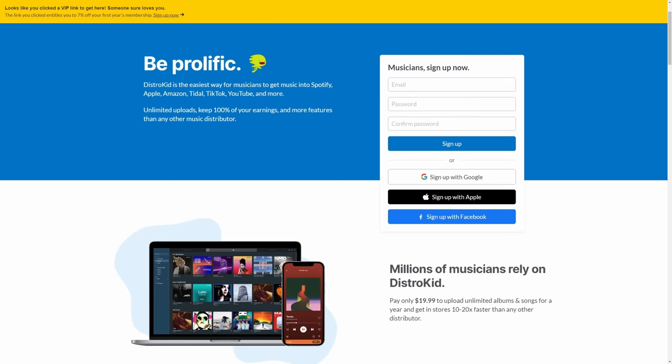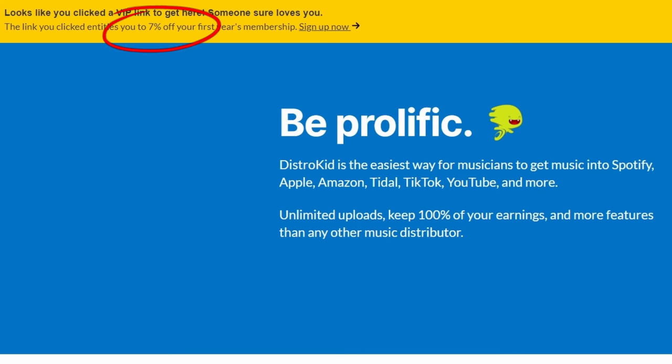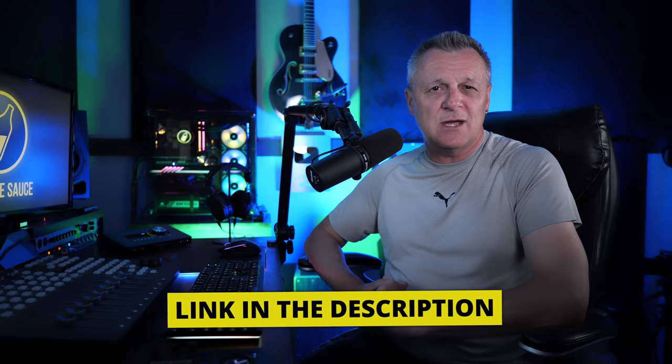I quickly want to thank the sponsor for this video, DistroKid. If you follow the VIP link for them in the description down below, you'll get 7% off an already incredible price for distributing your music.